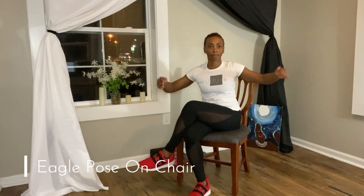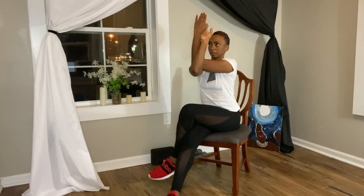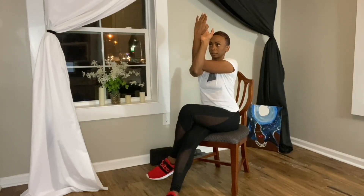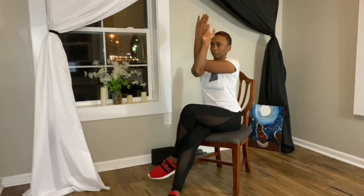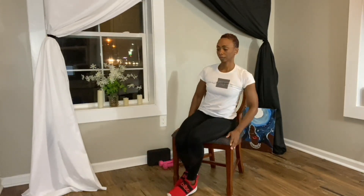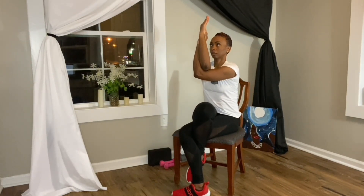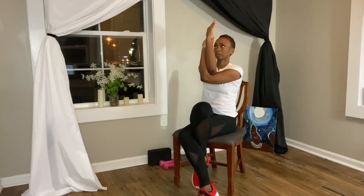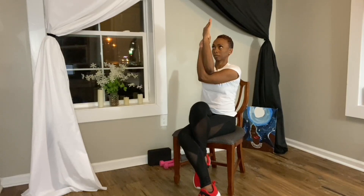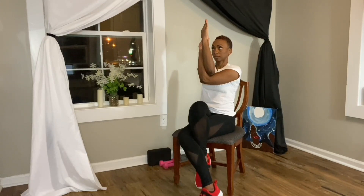Eagle pose on chair. Sitting up tall, bring your right leg over your left, tucking the right toes around the left calf if that's in your practice. Next, bring your left arm out in front of the body and then your right arm over the left so the elbows are stacked on top of each other. Bend at the right elbow, see if you can get the palms to face each other. Lift your arms so that your elbow is in line with your shoulder and surrender to the pose. You can also bring the hands in prayer pose if that works better for you.